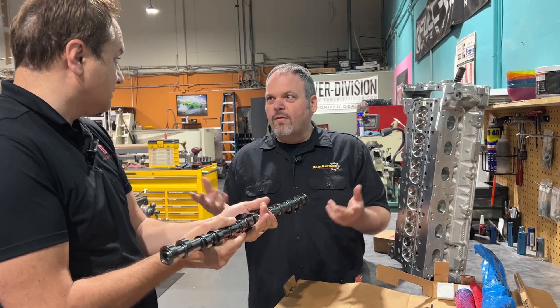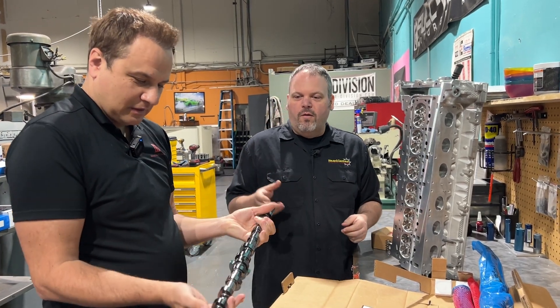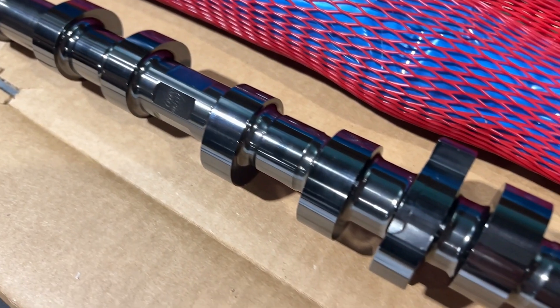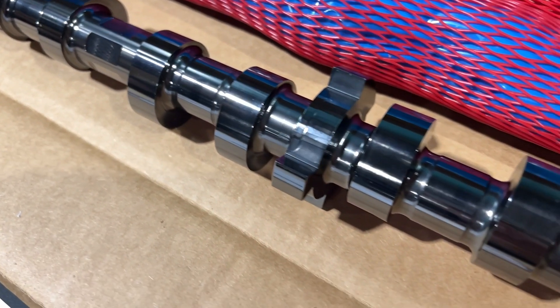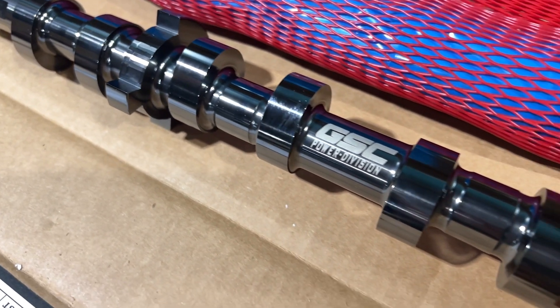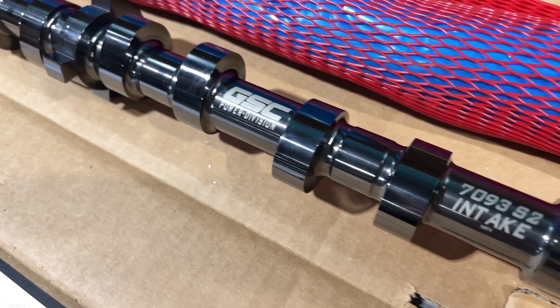One less thing to worry about — exactly. There's so much movement actually in that trigger. That was a great idea. Wow, beautiful piece. I can't wait — exciting to put this in and see what we can do.